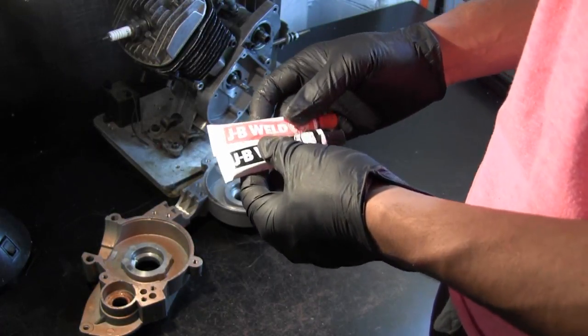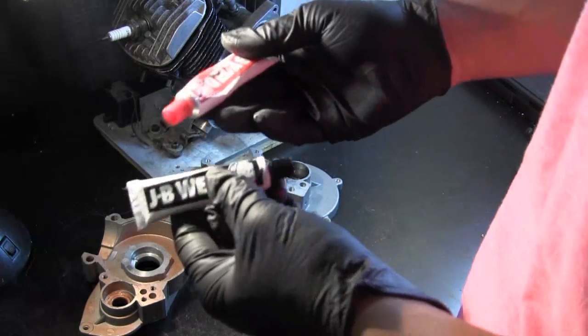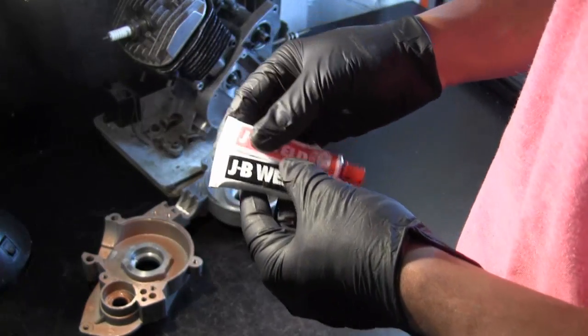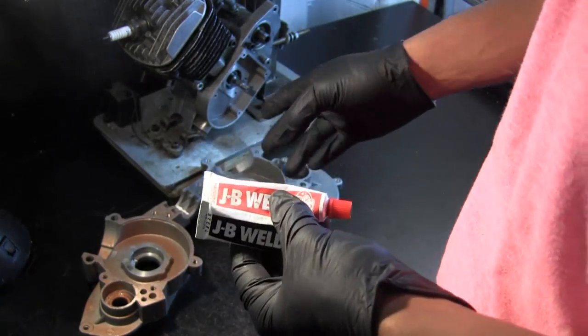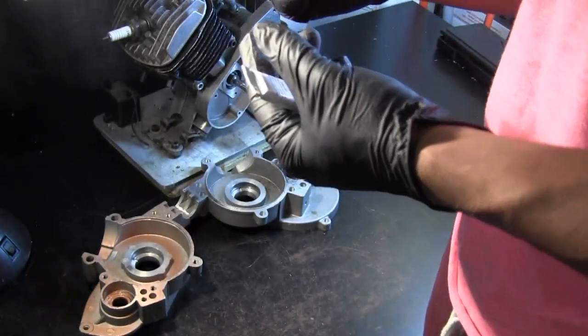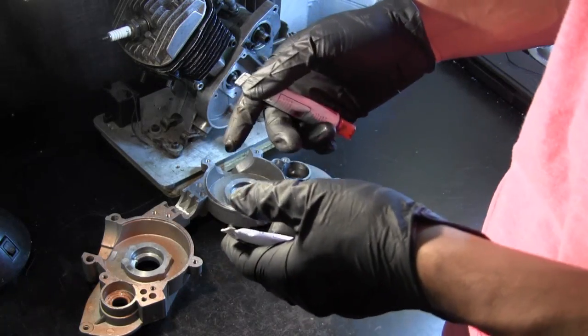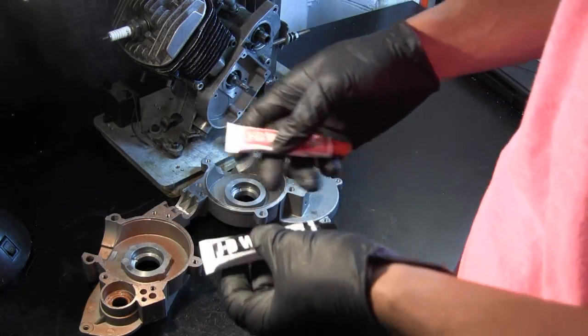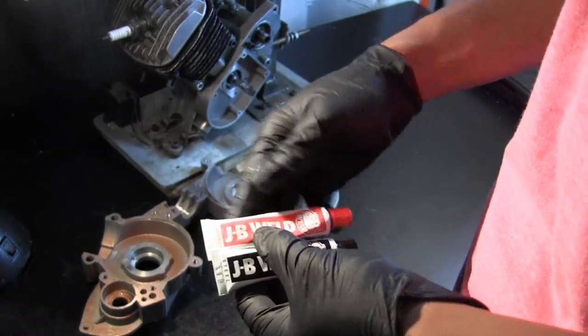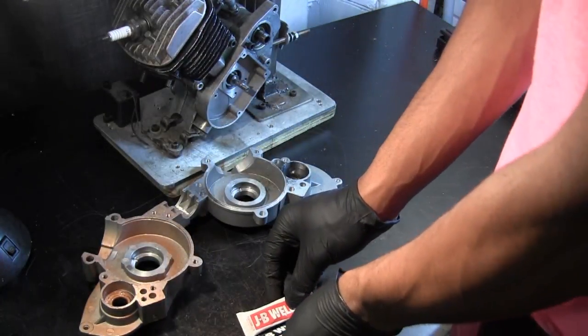It's a great idea, and it uses JB Weld. JB Weld is an epoxy that you can affix to various parts of the crankcase. After you've removed and calculated — or estimated — the amount of material you removed, you substitute all that material in the crankcase with JB Weld.